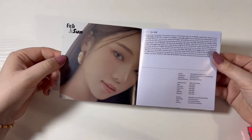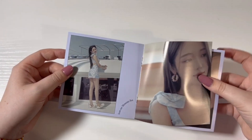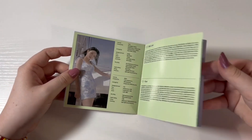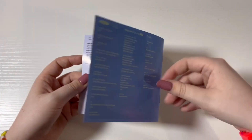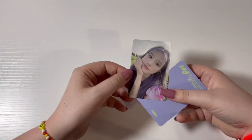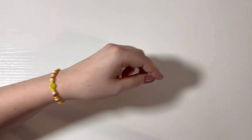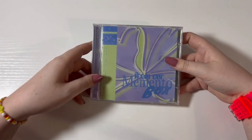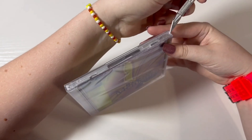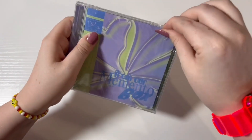I just saw one. This one is Jisun's jewel case. That was Jisun's jewel case — I definitely saw the photo card on top. We got Haeyoung, then Jiwon and Jihan. Jihan, oh no. Y'all, this is not looking good. Unless we somehow miraculously pull Jiwon and Jisun in this last album, we are not getting a full set.